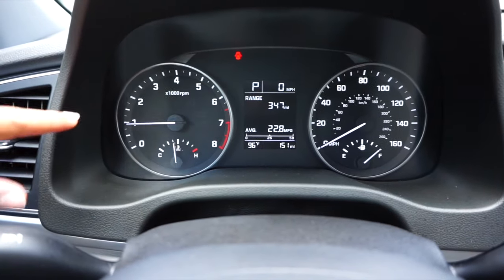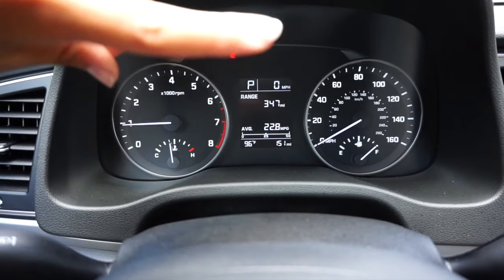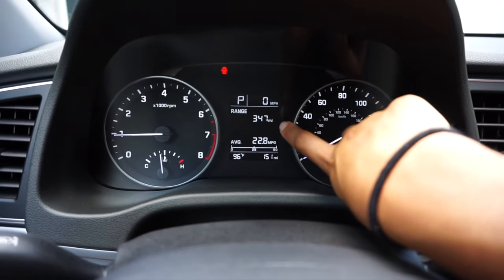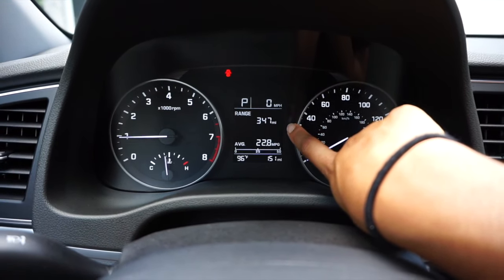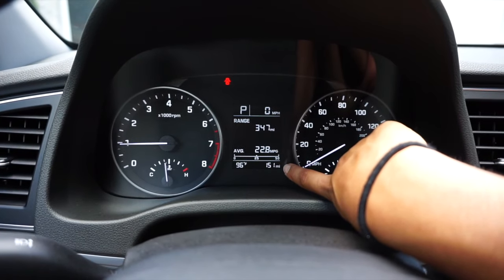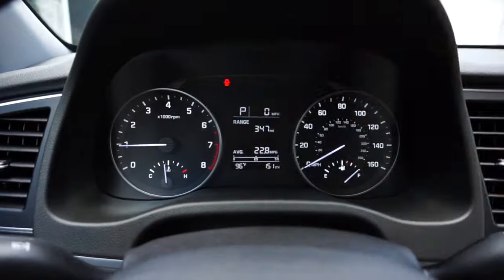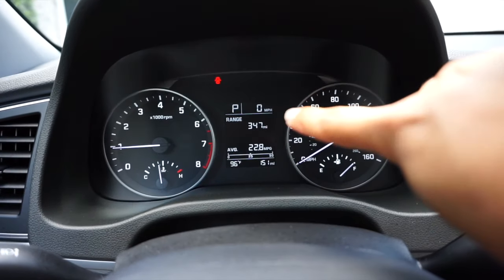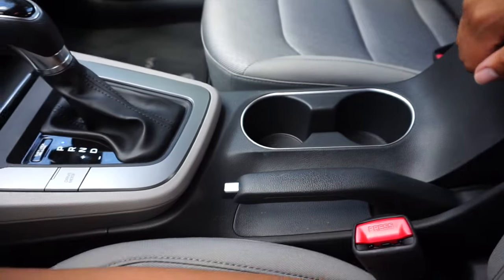On the dashboard we have your typical stuff. On here it will show you how much more you can drive until your gas is empty, and you can change all these settings. That's how many miles on the car — 151 miles. That's the temperature outside, it's 96 in Texas. The top shows how fast I'm going, and I'm going zero because I am parked.